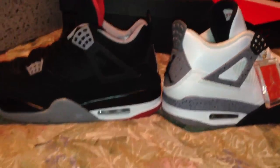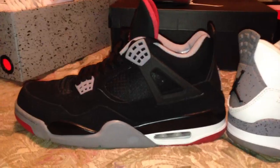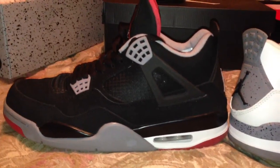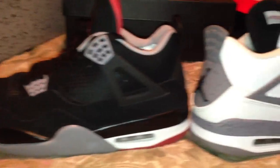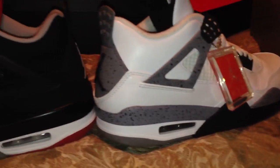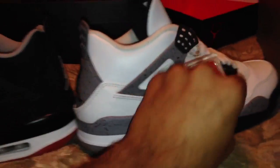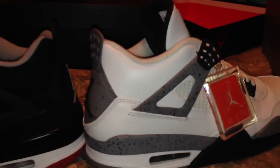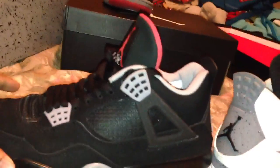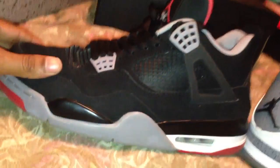I just want to give y'all a look at these for people that are into J's, like I am. These come out this weekend. I can do the Bread 11s next for y'all — I get pretty much all my J's early. If you want a closer look at any J's, just hit me up. I'm about to get the He Got Game's in a couple weeks, which don't come out until next year.